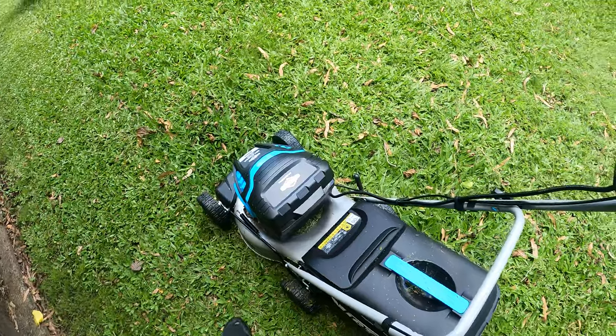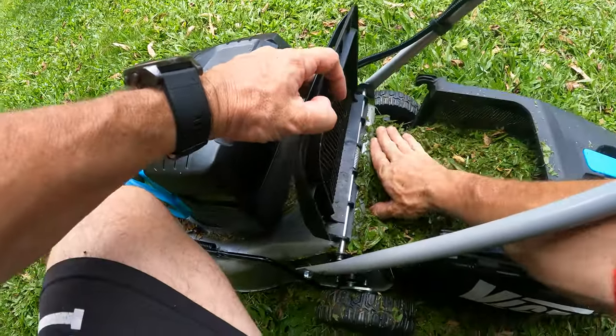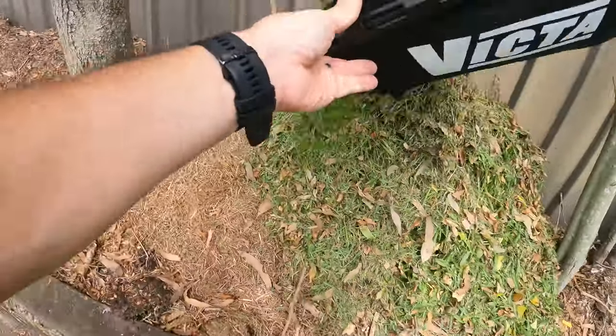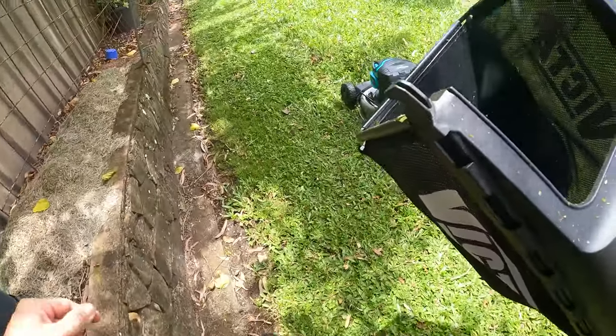Time to empty the catcher — it seems to catch the clippings really well. I'm very happy with that.